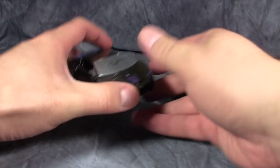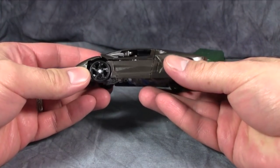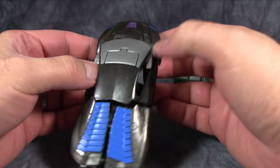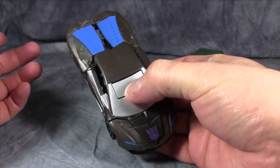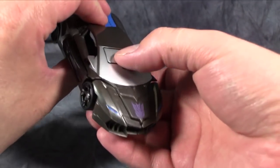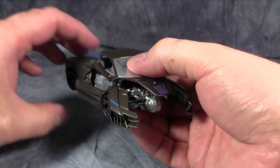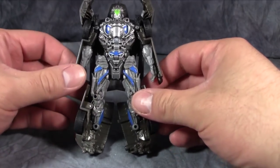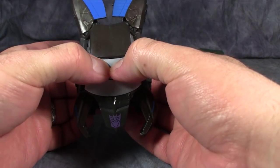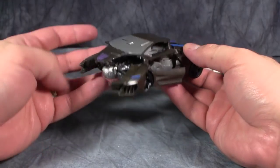Lockdown is by far the worst of the two. In vehicle mode, he is a mess — nothing holds together right, nothing pegs in together, everything is just flopping around. His One Step Change is activated by putting your finger on the bottom of the alt mode and pushing at the top of the windshield, which will sometimes activate the transformation — it's pretty much just bits of him unfolding. He will auto-change back if you push down on the same spot and collapse it, though it doesn't always work.